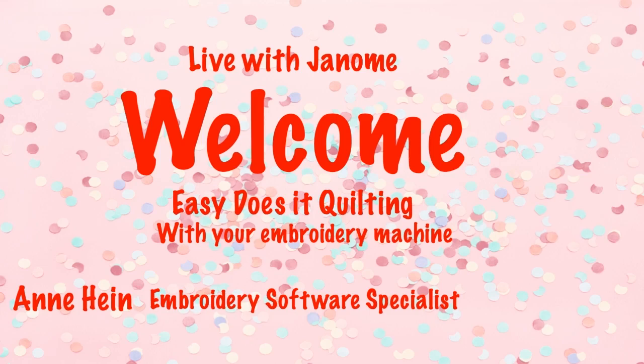Hi, everyone. Welcome to Live with Janome. I'm Ann Hine, Embroidery Software Specialist for Janome America. And today we're doing another segment in our Easy Does It Quilting. Nice to see all of you today. We've been doing other segments — this is our third segment.